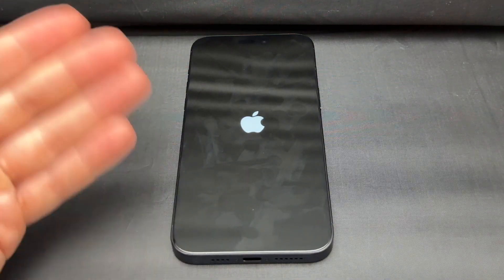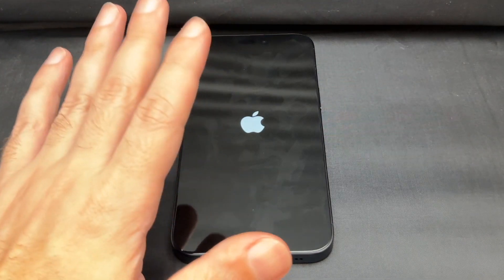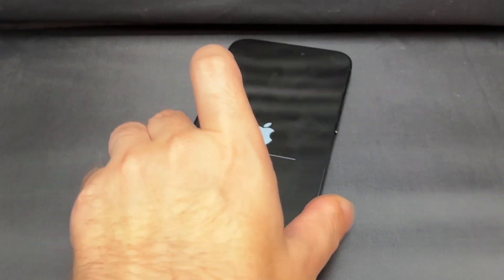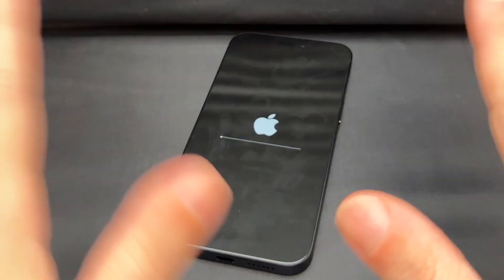You have to do everything again, including connecting to Wi-Fi for the first time, etc. So that is how you do a factory reset or master reset on an iPhone 15 Pro Max. I'm not going to make you wait for the whole thing to end, but that's basically what happens. Any questions or comments, leave them down below. Otherwise, catch you guys next time. Bye.